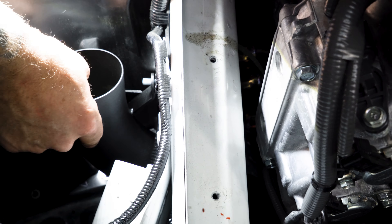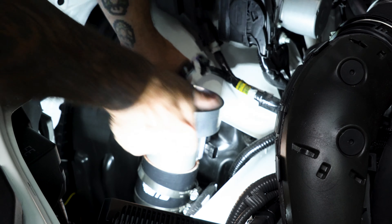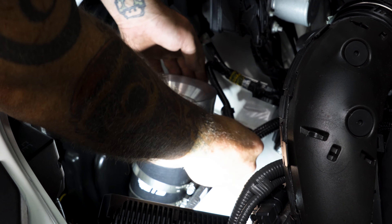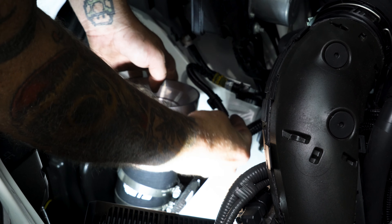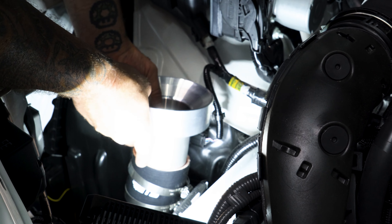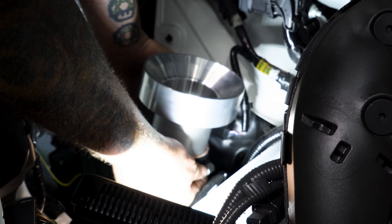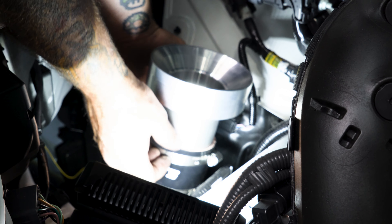Our next step: we're going to be installing our inlet adapter into the coupling. Rotate it enough, but make sure you have enough room to still plug in your MAF sensor without straining or stressing the wiring harness. That might mean you need to rotate it backwards. Plug this in. Bring your clamp up and make sure everything is facing correctly.